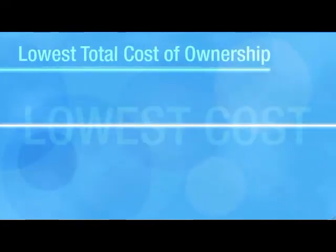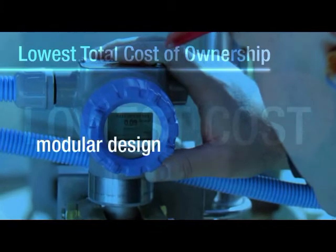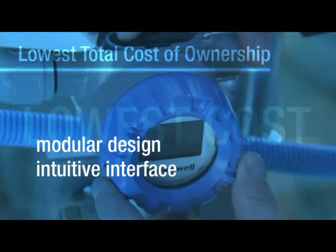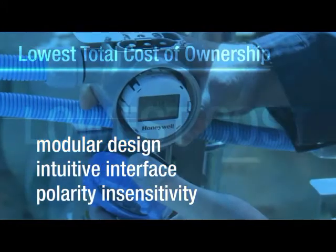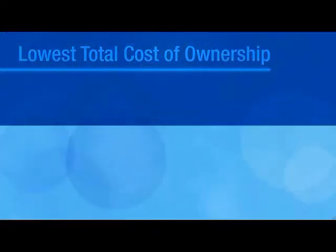Our SmartLine transmitters offer the lowest total cost of ownership. Their modular design, intuitive human interface, and polarity insensitivity work together to lower your maintenance and operational costs. Let's take a closer look.